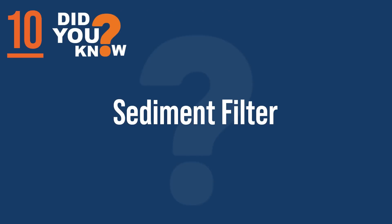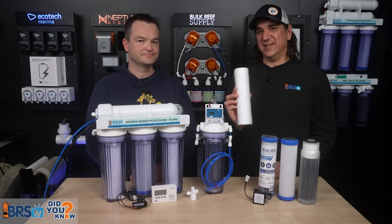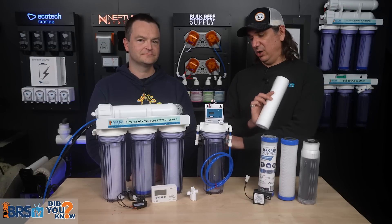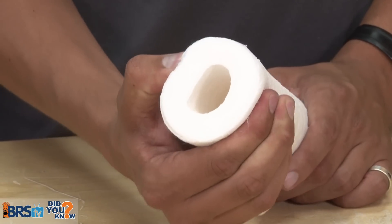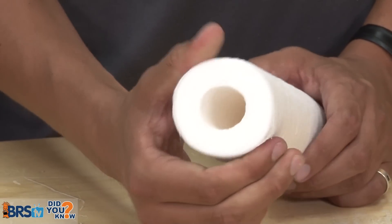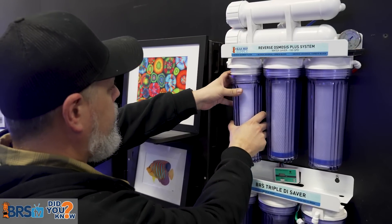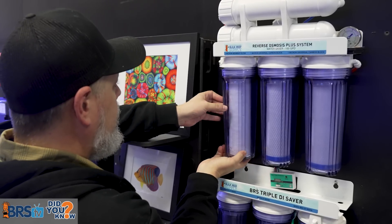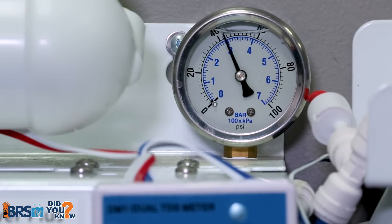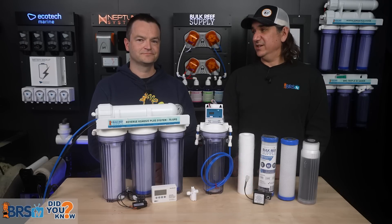Number ten: the sediment filter. It's a simple filter that pulls out all the dirt and sediment so it doesn't foul all the other filters that come after it. It's incredibly simple but incredibly important to make the system work as well and as long as possible. This is probably the most important filter to maintain on the whole system, because when it gets dirty and clogged, pressure drops — and pressure is what the entire system runs on. Maintaining this inexpensive filter will actually improve the performance of everything downstream.